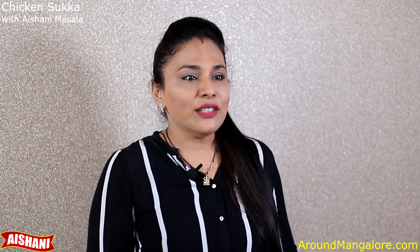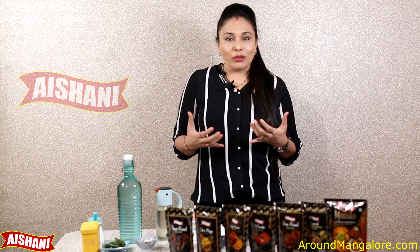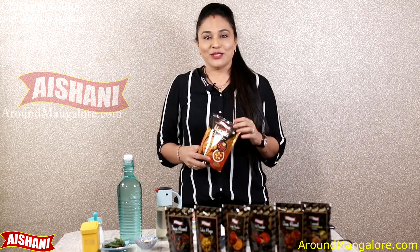I am super excited to cook my today's first dish and that is Chicken Sukka. Traditionally, Chicken Sukka is prepared using Naati Koli — that's country chicken, also called Desi Chicken. It is prepared with a lot of coconut and a mixture of different spices. Using Aishani Magic Masala, I am going to make it very easy for you all to prepare Chicken Sukka. Let's check out what all you need.